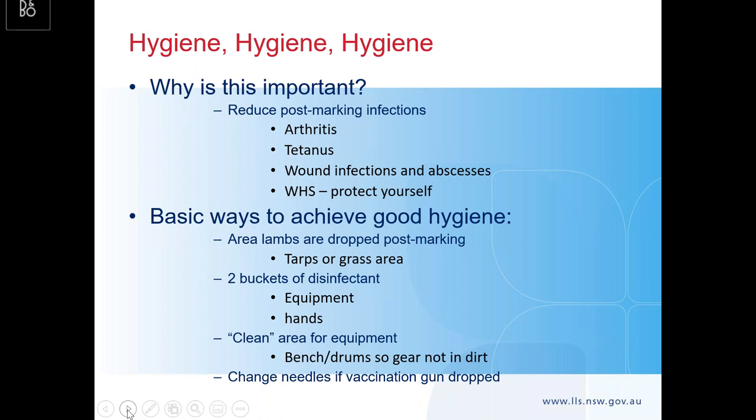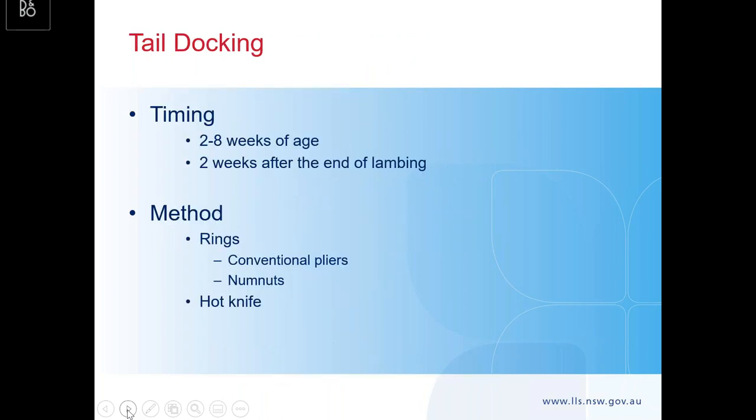Have a couple of buckets of disinfectant and a clean area for your equipment — not sitting on the ground in the dirt. This wound can be even just where the ear tag has gone; it doesn't have to be a big wound from cutting a tail. Anywhere the skin is broken, you've got potential for infection. Also make sure you change your needles on vaccination guns — if you drop the gun on the ground, take the needle off and put a clean one in.